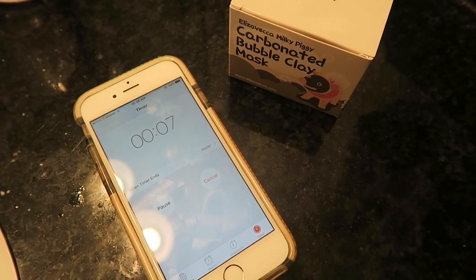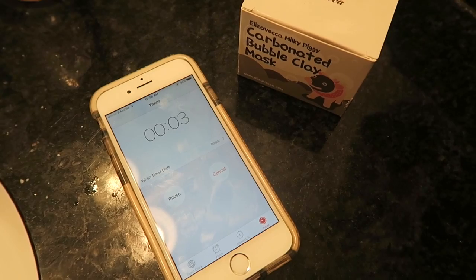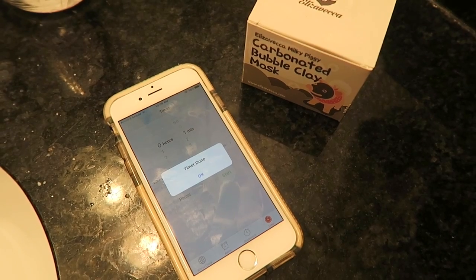So how long do you need to have it on? Five minutes. Let's put a timer on. Okay, so now it has been five minutes, so it's time to wash this off.